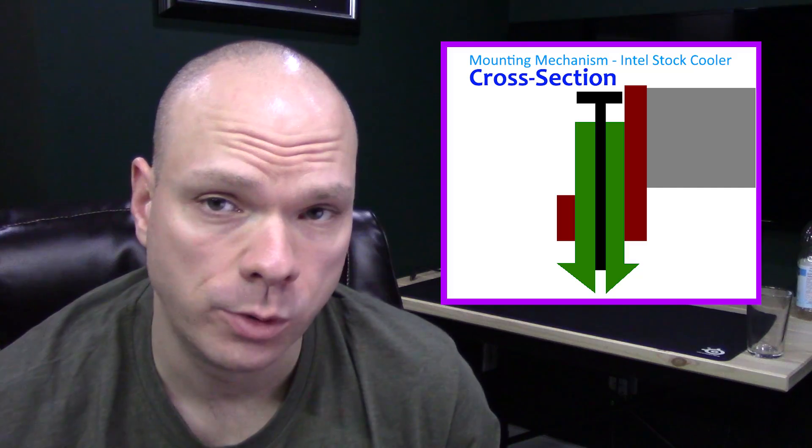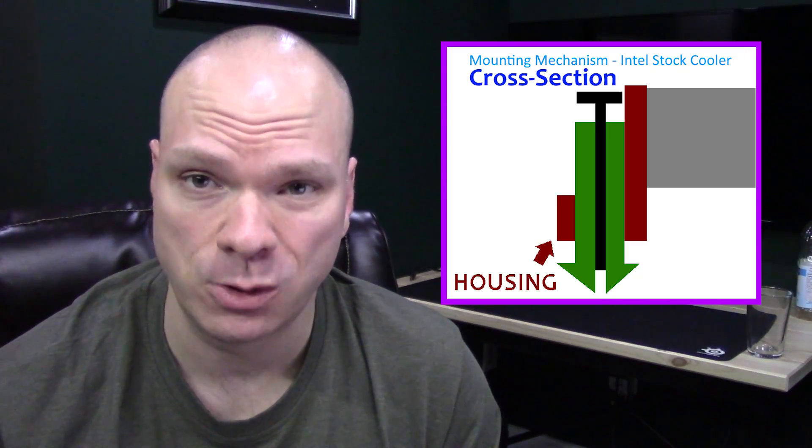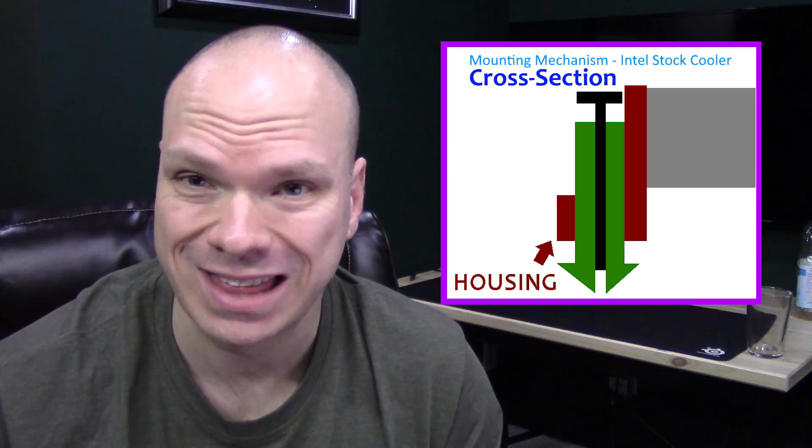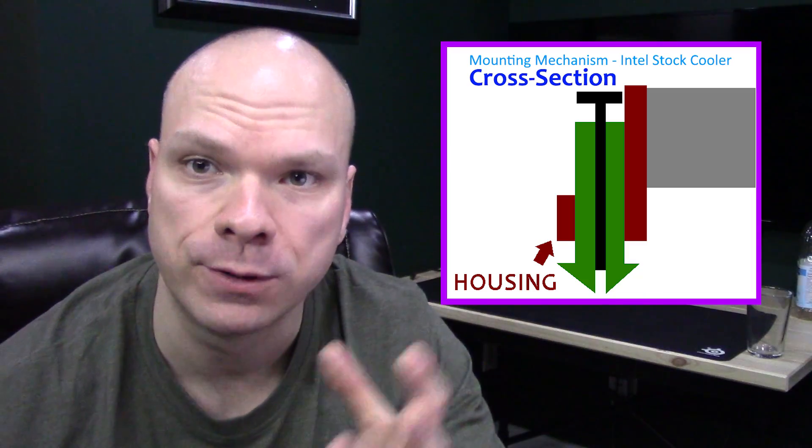The first thing I want you to do is put everything out of your mind about this heatsink aside from the mounting mechanisms that are found on the four corners of the box cooler. Each one of these mounting mechanisms is designed the same way and consists of the same three core components. The first of these components, which will henceforth be known as the housing, is actually physically bound to the other three housings via this giant black ring that stretches around the entire circumference of the heatsink.